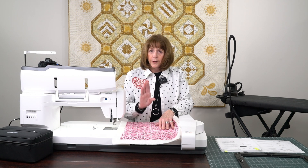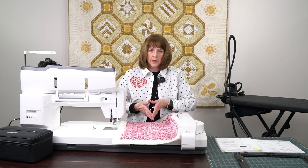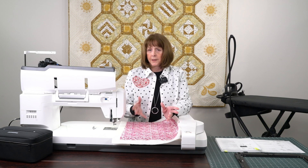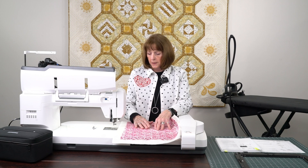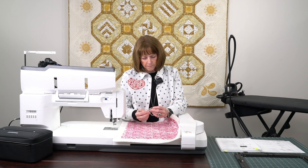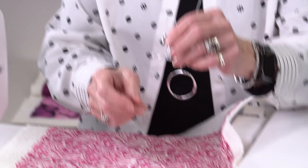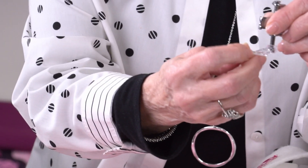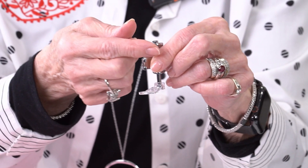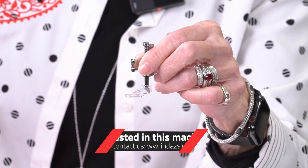Today I just want to show you a quick and easy way to do manual basting. Most of you can do this on any of your sewing machines. I want to start by showing you the foot — this is called a PD-H. It's a darning foot. You can see there are two little red lines here. It's clear so it's very easy to see, and there's a little hook over here that's what attaches to the needle bar.